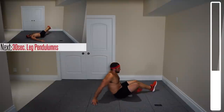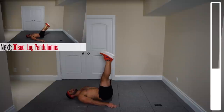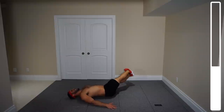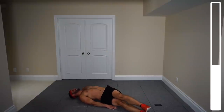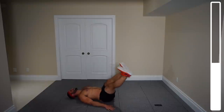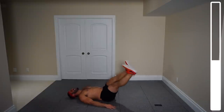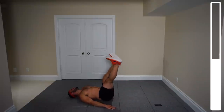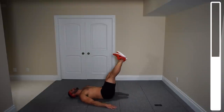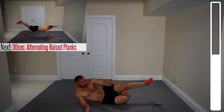Next we've got leg pendulums, in the same position on your back. Bringing the feet over from the left side all the way over to the right, keeping your head and shoulders planted with arms down. This is going to incorporate more of the lower abdominals as well as those obliques. You might already be feeling your abs burning. Nice and under control — abdominals are working the entire time. Make sure you touch the floor at the bottom of each repetition.